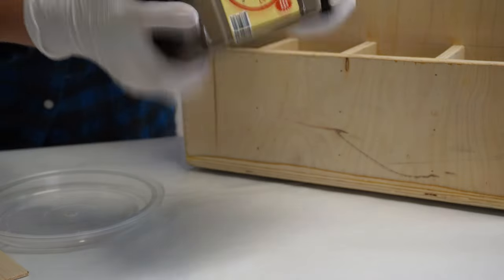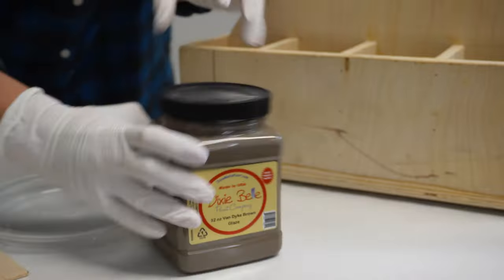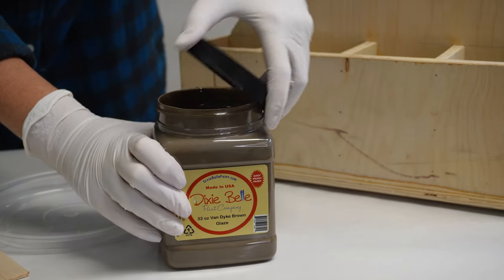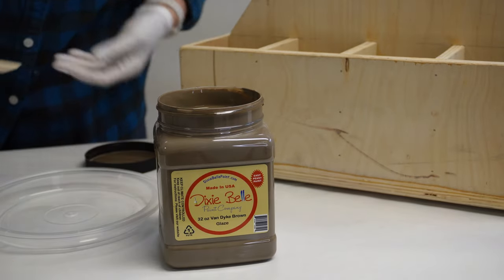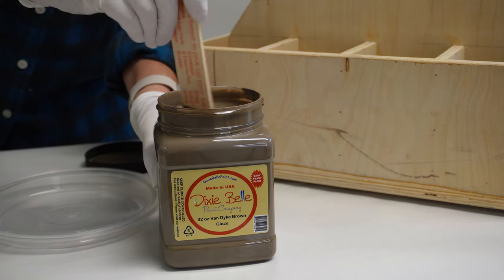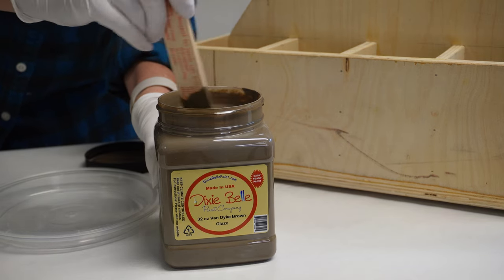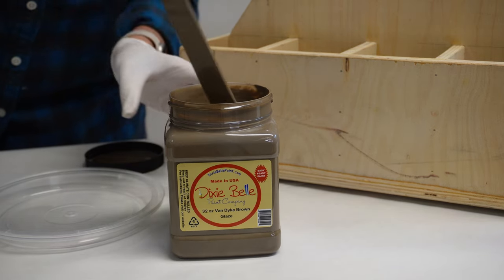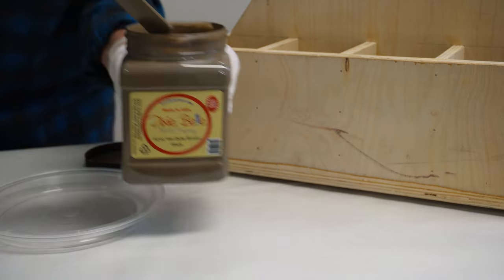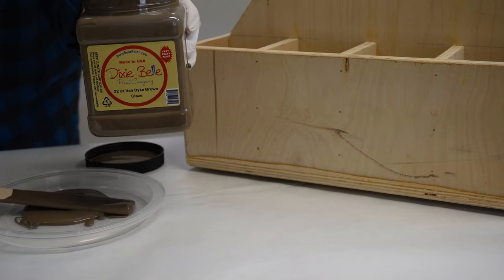I wanted to cover up the plywood using a faux paint technique to create faux wood grain. Now I've done this technique a few times on a few other projects and I'll be quite honest, it hasn't turned out great. But for this box, I knew I was going to cover it up with a transfer afterwards anyways, so I thought what a perfect way to practice with my faux grain tool.